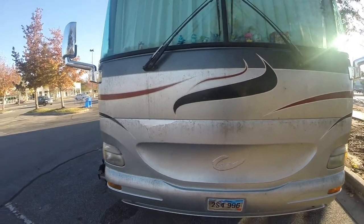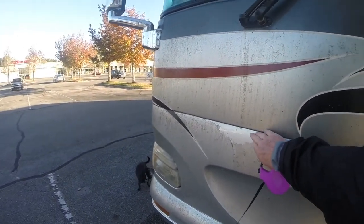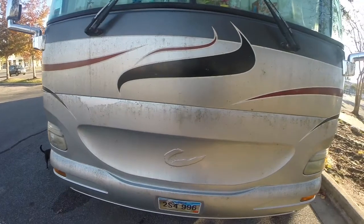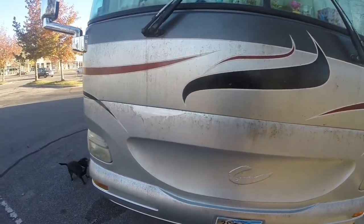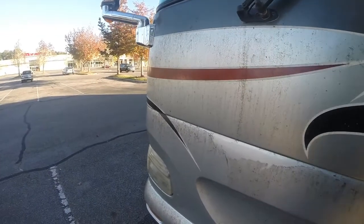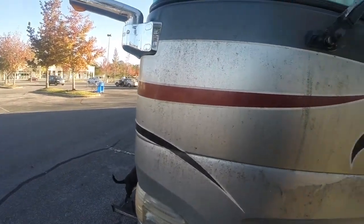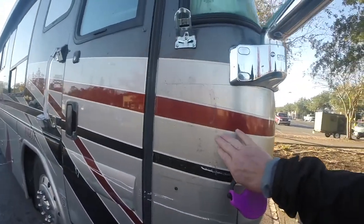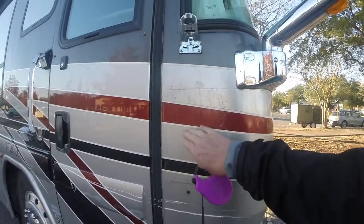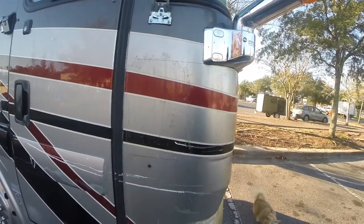I tried removing a little bit of this — if you can see a shiny spot right here, it's got good paint underneath — but that took me like two hours to get that little bit off using a paint removal product. Around here on the side I tried using a heat gun, which was recommended, but that just made a real mess of things.